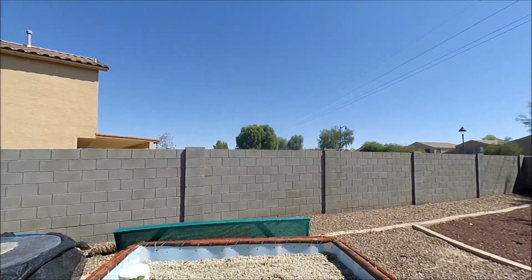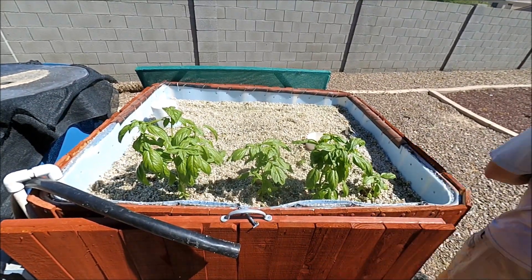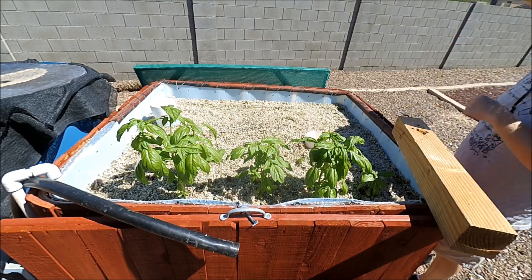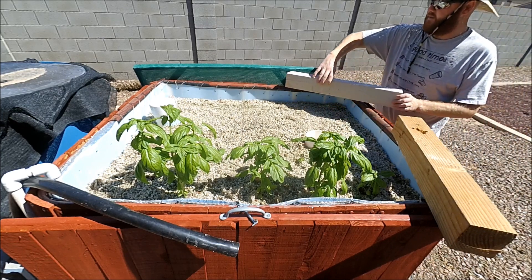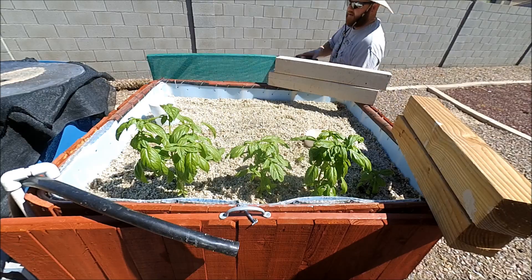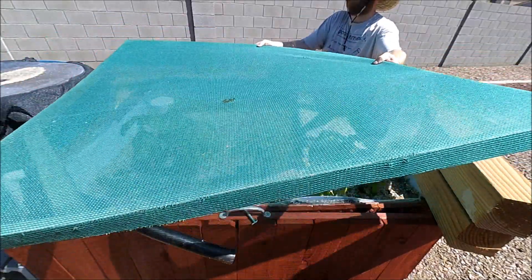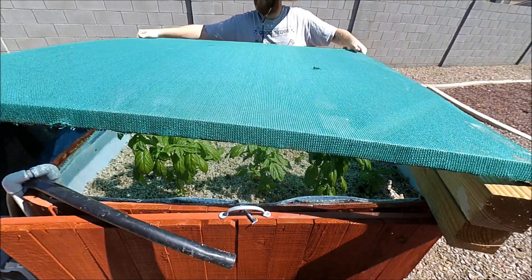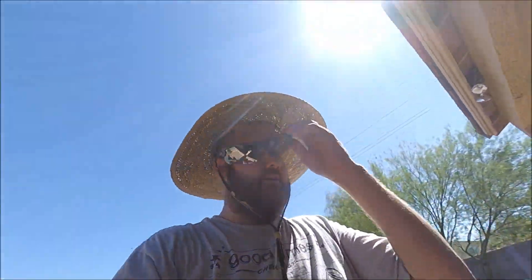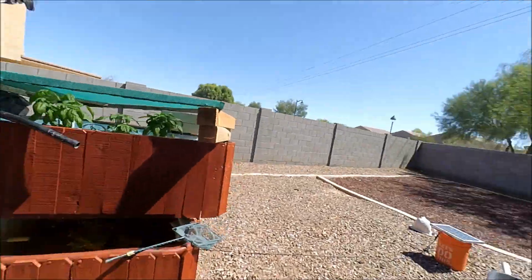I'm going to put a couple of blocks up here first and try to do this without bothering the taller basil plants. We'll get these up as high as possible with a couple of blocks and then just bridge it across. And there we go — shade. That's done for that project. I did throw some of the radishes down for the fish. I wish I could have got it on video but some of the bulbs were being fought over by the fish.